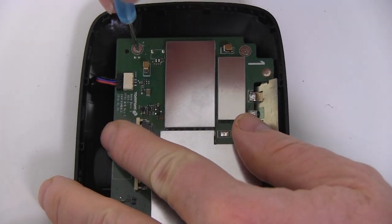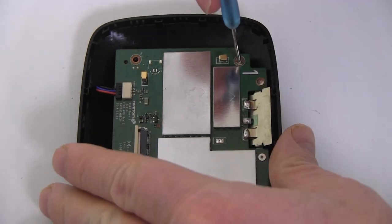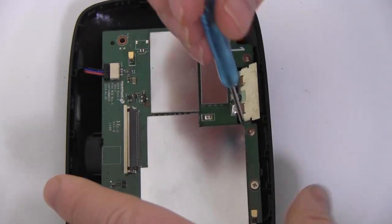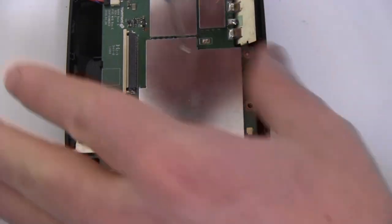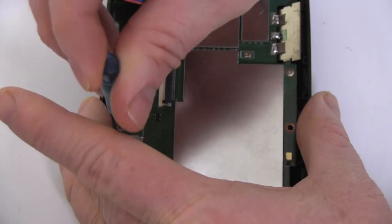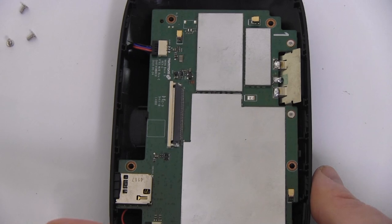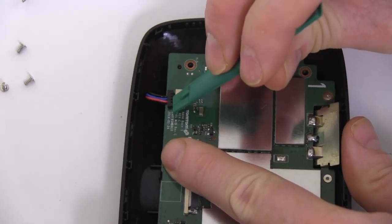Remove the five screws holding the circuit board in place. Disconnect the battery and speaker attachments and remove the circuit board.